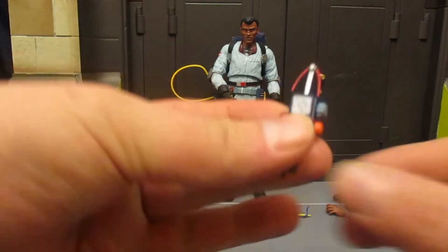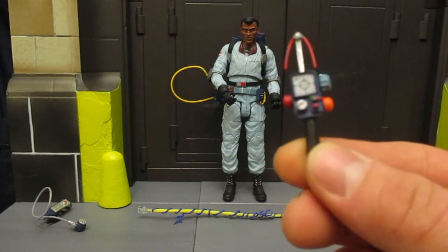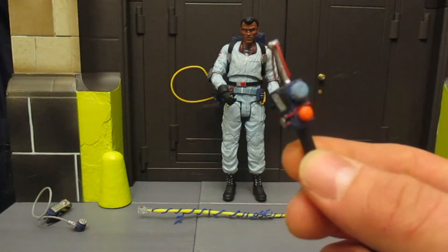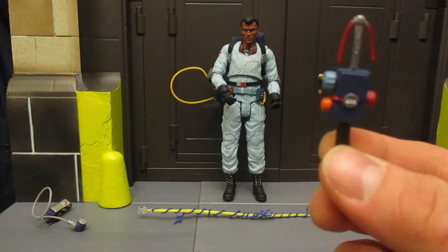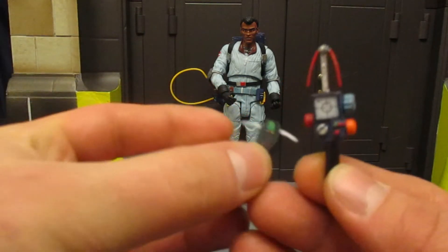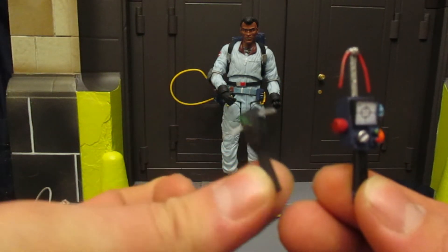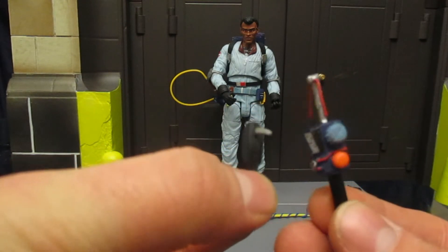He's got the PKE meter, cartoon-styled. I had a life-size one of these as a kid — I was a Ghostbuster for at least one, if not a couple, different Halloweens. This brings back a lot of memories. Here it is compared to the movie version — the movie version is a lot smaller, more realistic looking, completely different style but still kept the sort of essence of it.